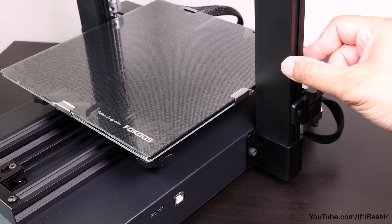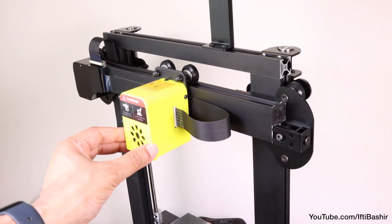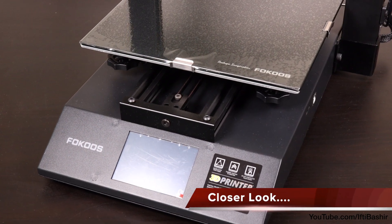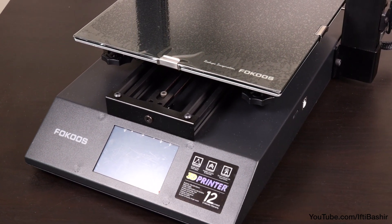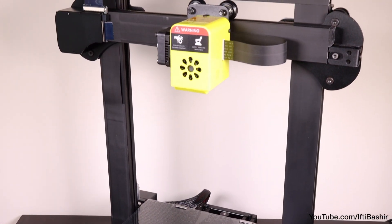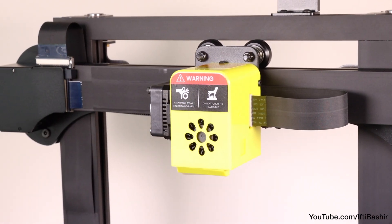The unit does indeed fold, but it's more for ease of assembly than portability — certainly not something you'd need to do very often to move the unit around. Looking at the unit in more detail, we have a sleek black metal finish, albeit with a bright yellow fan cover. If that's not to your liking, you'll find files on the included USB drive to print another in your own choice of color.